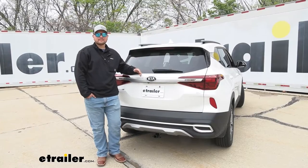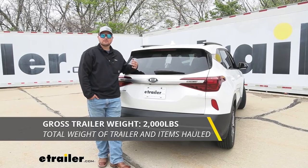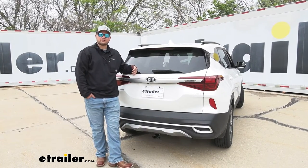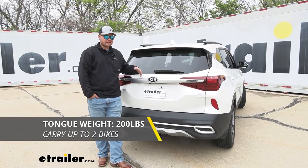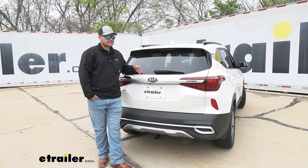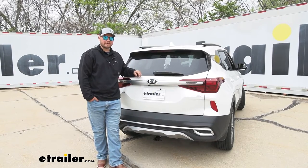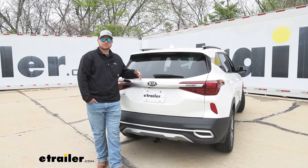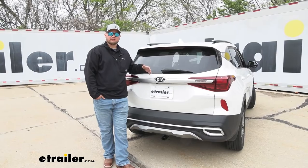As far as weight capacities, we are going to have a 2,000 pound towing capacity — that's the weight of the trailer and the load on the trailer. We are going to have a 200 pound tongue weight rating, which is pretty limited due to it being a class one hitch. That's probably enough for two bikes and a rack or a small cargo carrier — 200 pounds pushing straight down on the receiver tube opening. You do need to check your owner's manual to make sure your vehicle is capable of towing at those capacities; if not, always go with the lowest number between the two.